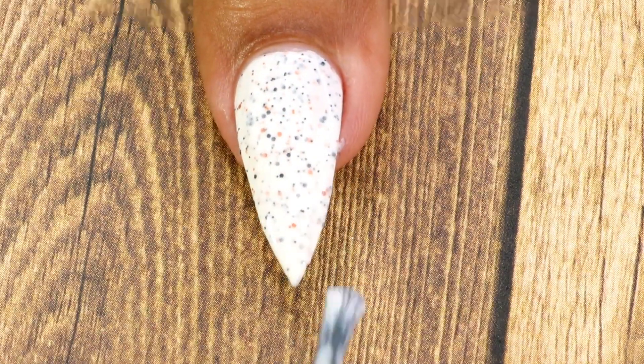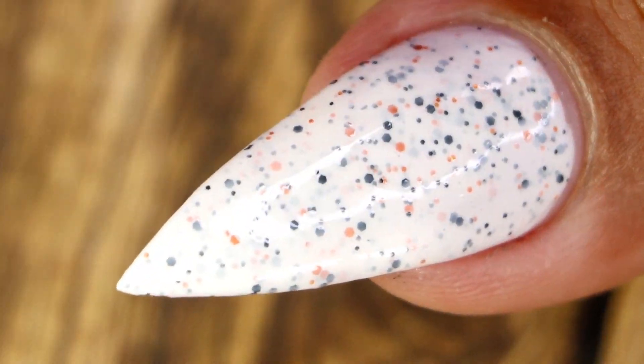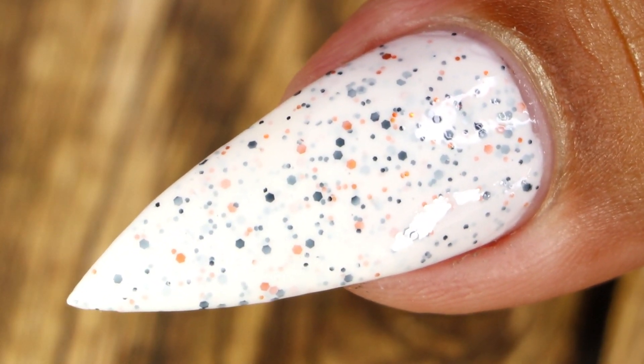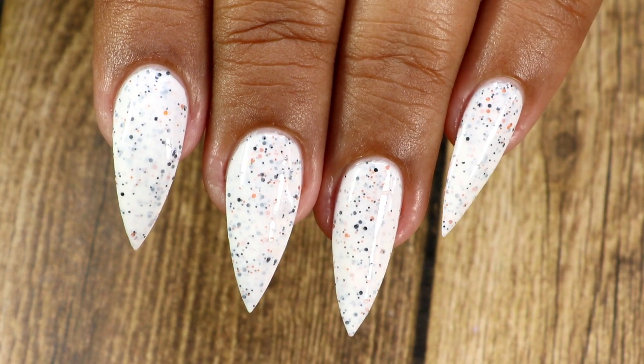This is the final look after top coat and cleanup. The orange and black glitters kind of remind me of candy corn, and it's a very beautiful polish.